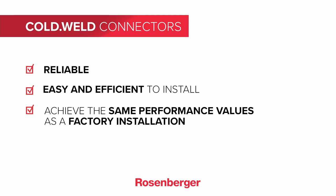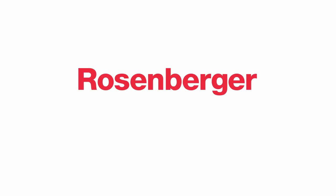Thank you very much for your interest in our assembly video and have fun with the assembly of the Rosenberger cold weld connectors. Further information about the portfolio and the assembly instructions can be found on the Rosenberger website at www.rosenberger.com/coldweld.